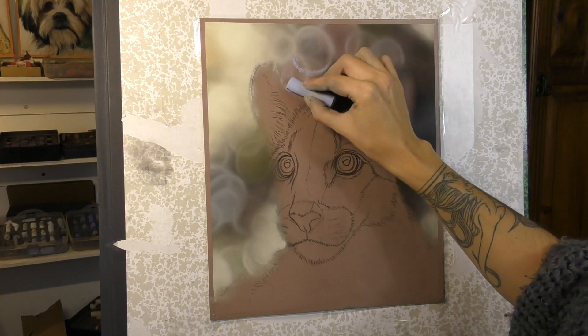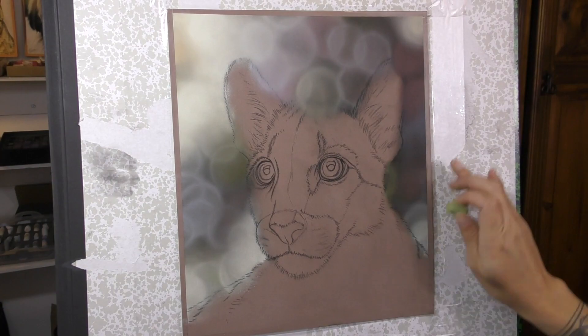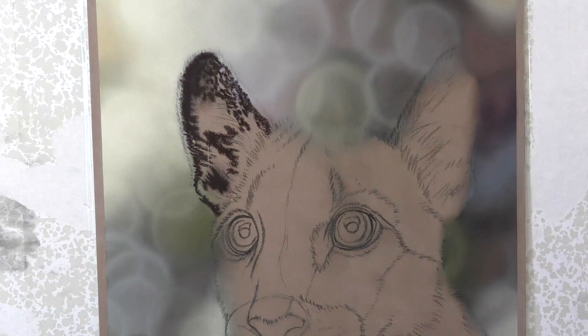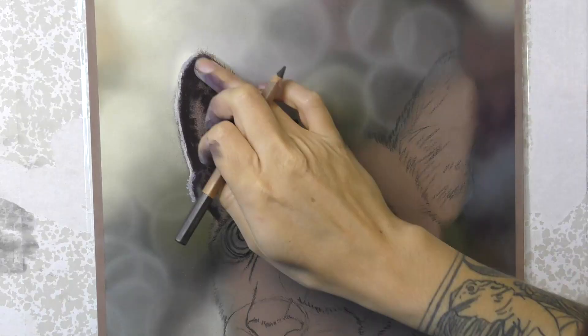Lots of blending and lots of layers go into this type of background — lots of colour, but with all the blending it tends to make the colours more muted and really set them further into the distance. I really want the focus to be on all of the lovely detail on the Puma Cub himself. That type of background works perfectly as it sits far enough behind the main subject and adds real depth to your painting.